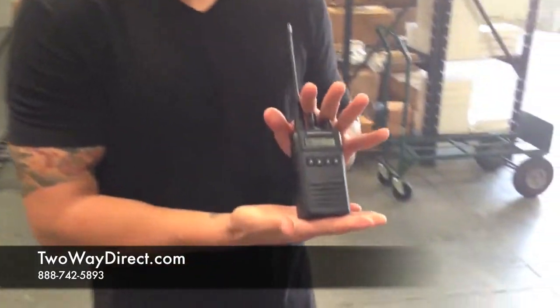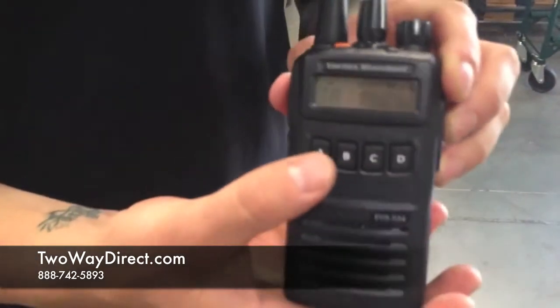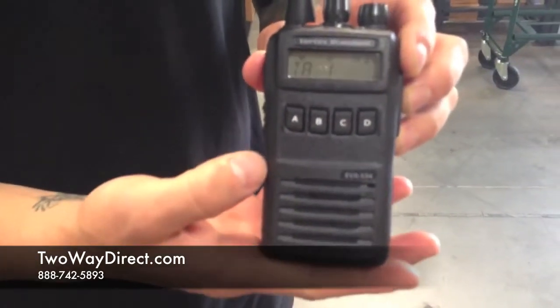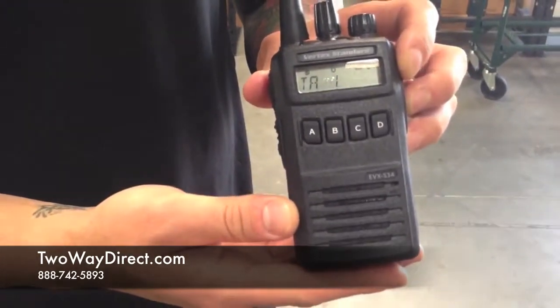Hi, this is Matt with 2A Direct and today I'm here with the EVX 534 radio. This version has a limited keypad and display. It's also available with no keypad and no display, and also a full keypad with display.